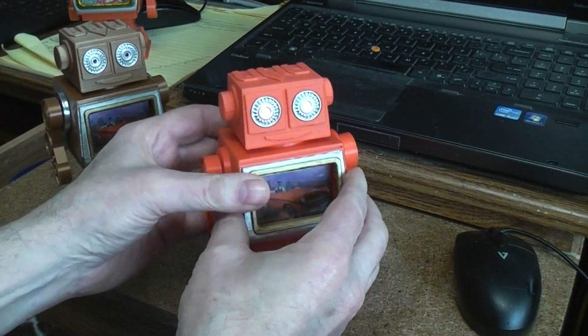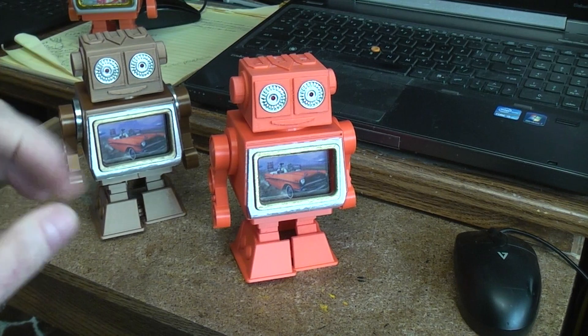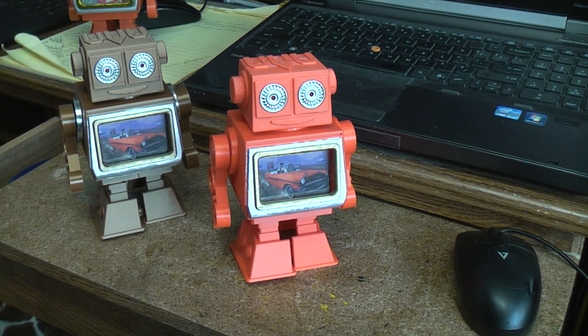I will have the files for this project up on Thingiverse at some point, depending on when I have the time and when I get Thingiverse working. So check the description box down below, because when I get it there I'll include the link.